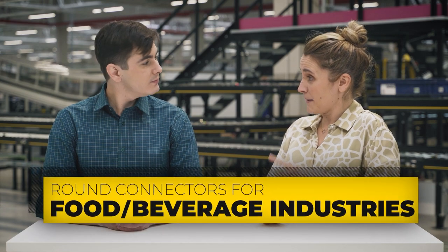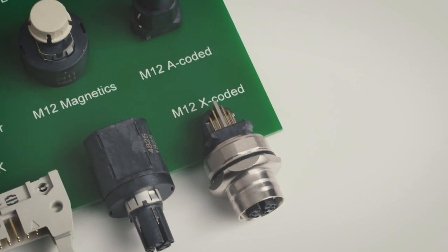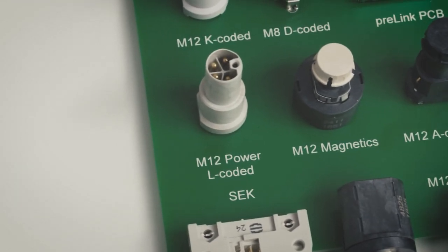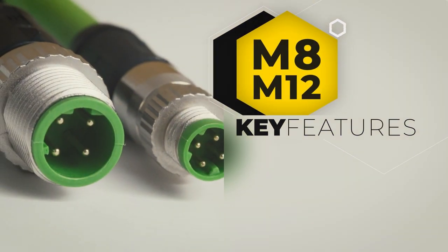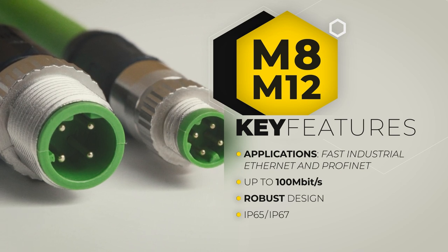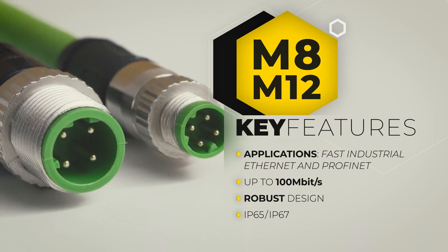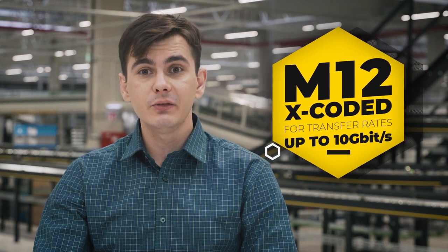There is one application where square connectors won't ever work: the food and beverage industry. The round connector is chosen because it allows easier washdown and doesn't have crevices in which food can get stuck. Other applications include automation or industrial sensors requiring M8, M12 and M23 connectors with different coding to carry power or data. The M8 and M12 D-coded are ideal for fast industrial Ethernet and PROFINET applications up to 100 Mbps, with robust IP65 or IP67 ratings and 360-degree shielding for excellent EMC protection and PoE support. For higher transfer rates up to 10 Gbps, you can use the M12 X-coded.